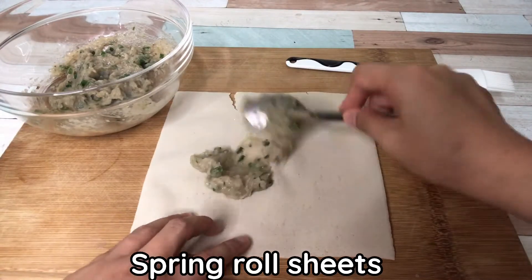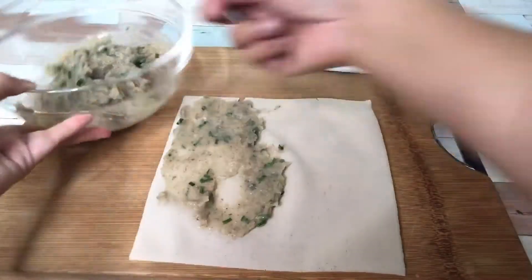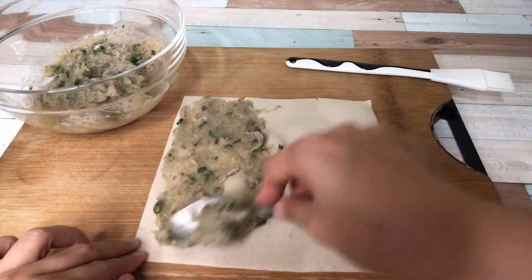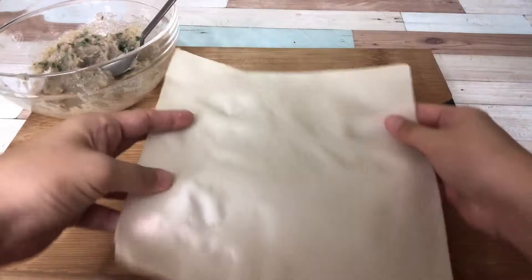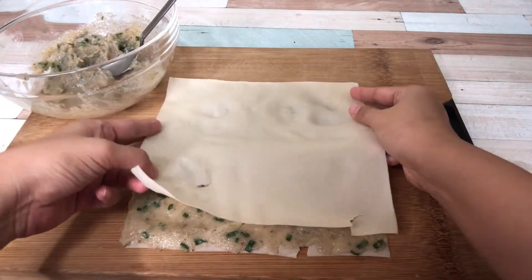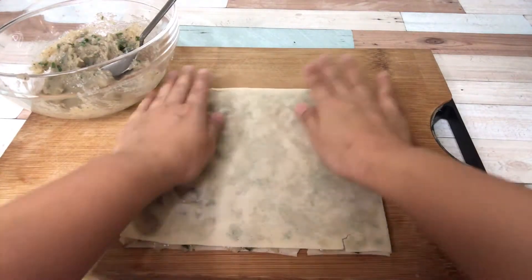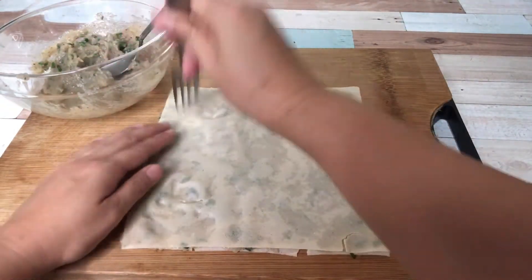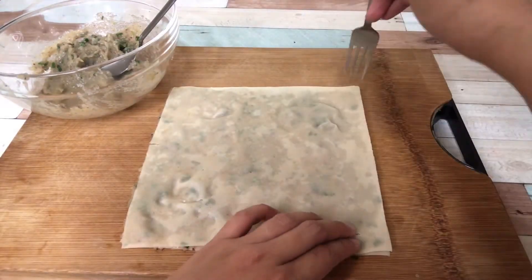Spray it evenly on spring roll wrapper and cover it with another wrapper. Score with fork on both sides to help keep fat when fried.